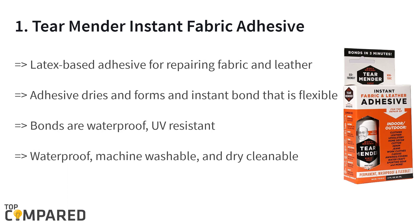The top product on the list is the Tear Mender Instant Fabric and Leather Adhesive. The 2-ounce bottle is a latex-based adhesive for fabric and leather. The adhesive dries instantly while forming a bond that is flexible and waterproof. It can withstand machine washes and dry cleans, and the bonds are UV resistant, non-toxic, and non-flammable.